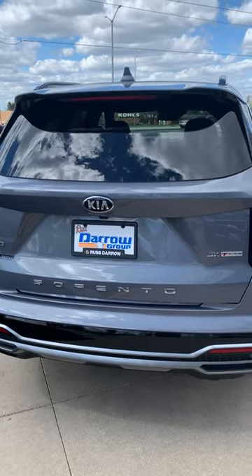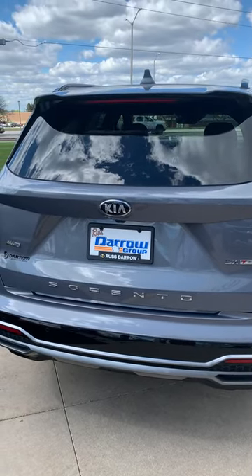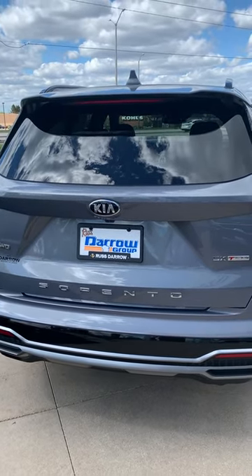Thank you very much for watching this short video on the power lift gate of the Kia. And as always, we look forward to seeing you or hearing from you soon. Thank you very much and have a great day. Bye-bye.